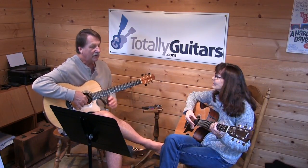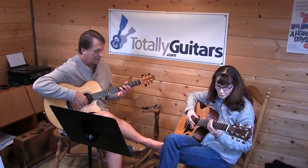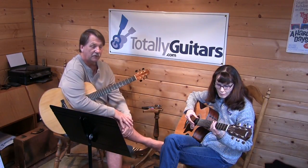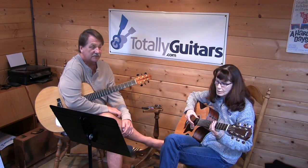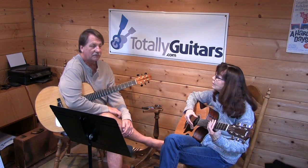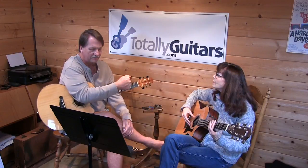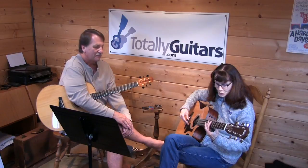Another good way to tune the sixth string is using harmonics. So it's the fifth fret of the lower string — we're going to compare it to the A string. The fifth fret harmonic there should match the seventh fret harmonic of the next string. To get a harmonic at the fifth fret, you have to get your hand close to the bridge, way back, even further, and hit it harder. That's what you do — I remember I used to do it that way.